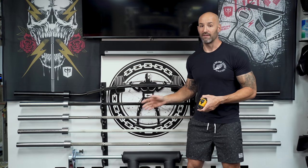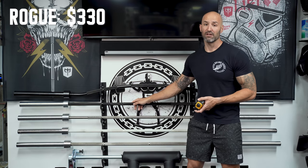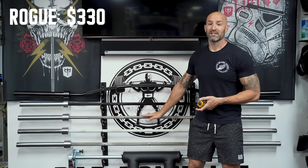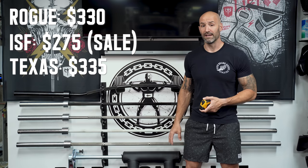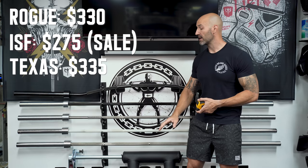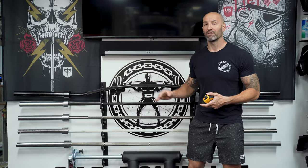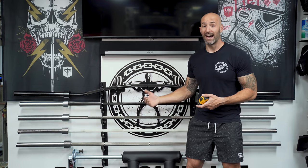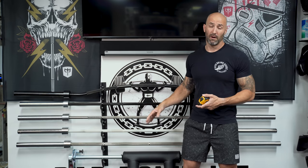That's why I think the Texas bar is the best — people buy deadlift bars to get the most whip, and the Texas bar provides that. Now let's look at prices: the Rogue Ohio deadlift bar in bare steel retails for $330, the ISF bar retails for $275 before shipping, and the Texas bar in bare steel is about $335 — all before shipping. The ISF bar is the least expensive, but my hesitation to call it the best is that with import bars, not all batches are created equal. While I have a great copy and love my ISF bar, it's hard to recommend knowing you might not get the same version that I have.